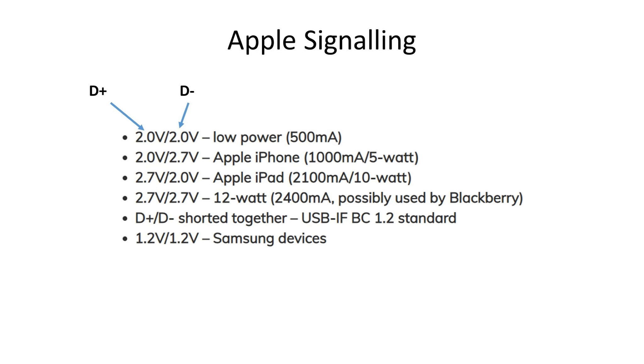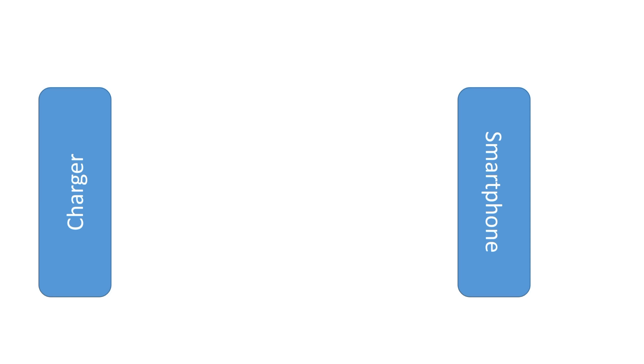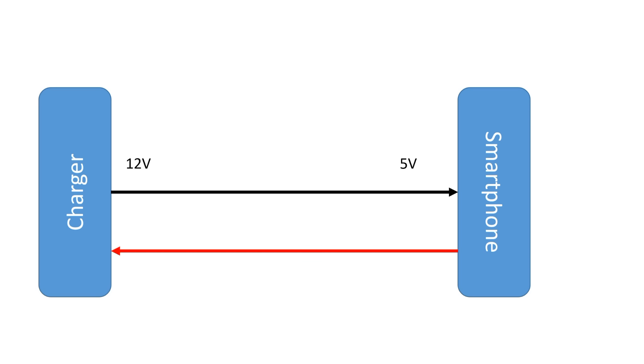Qualcomm later came up with the QC 2.0 standard. It had to be completely backwards compatible, so they had to design their standard around the already existing Apple devices which used signals on the two pins. With the old Apple devices, the charger signals its readiness to deliver more current, and the device either takes or leaves the offer. This is a one-way communication from the charger to the smartphone, which was no problem because the voltage was always 5V and nothing can be destroyed by just offering more current. Completely different from the new standard, where the charger easily can destroy the phone with an overvoltage. Here we need two-way communication.